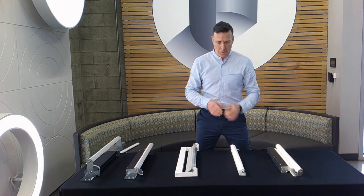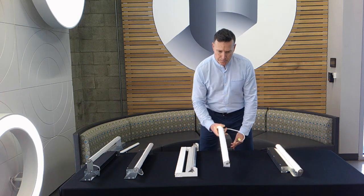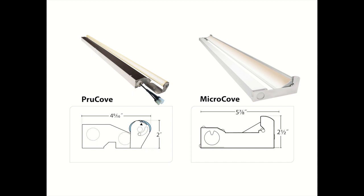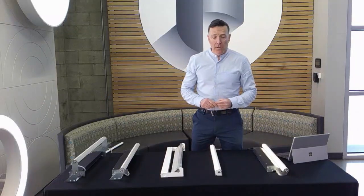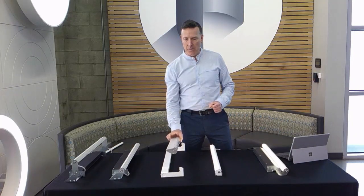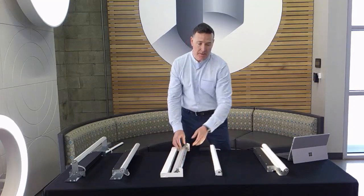The product itself — this is the remote-driven version — answers the question of how small we can make an asymmetric optic. As you compare what we've come up with to what was current in our Microcove, you'll see the scale is significantly smaller. We're down to effectively one inch tall by one and a half inches wide. To achieve our optical goals required a completely different approach from our previous Microcove, which used a reflector system and simply a prismatic refractor in the front.